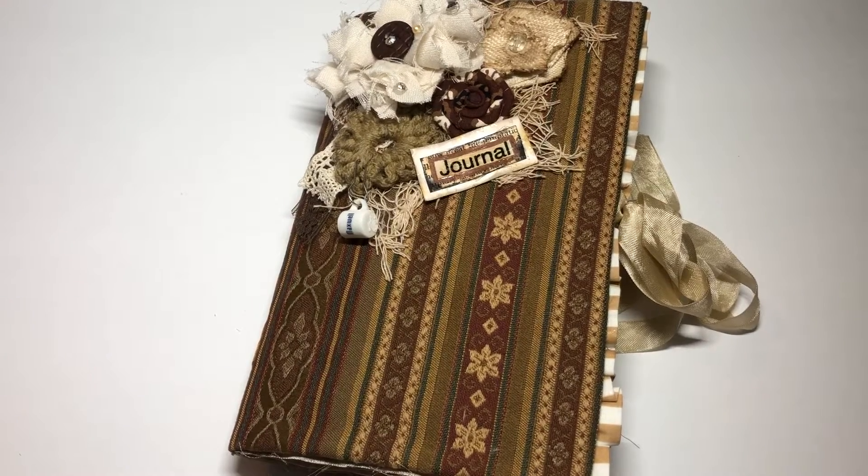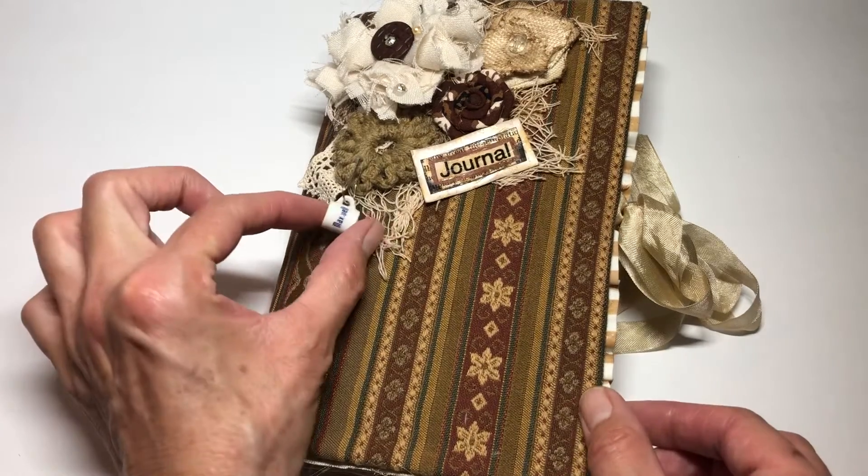Hi everyone! It's Shelly with Shelly's Creative Crafts. Welcome back. I hope you're having a great weekend. I just wanted to share this most recent journal that I just finished, and the inspiration — even though it sounds funny — is this little tiny coffee mug here.